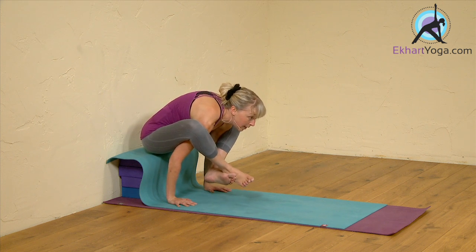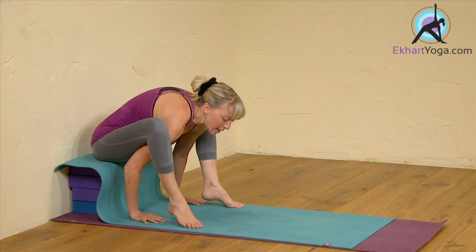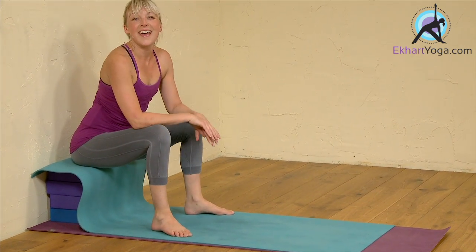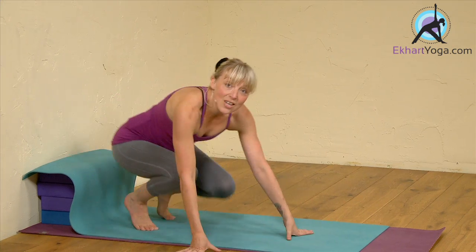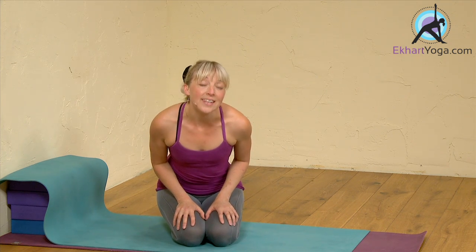One more. Inhale, lifting, squeezing the legs into the arms, and then exhale, coming down. So hopefully that will help you get an idea of what the pose should feel like.